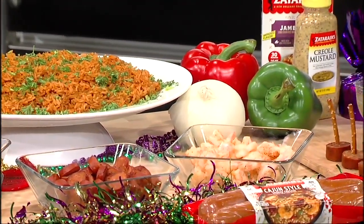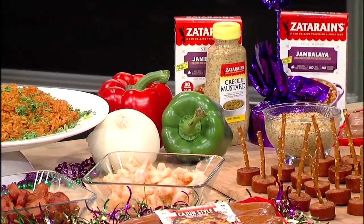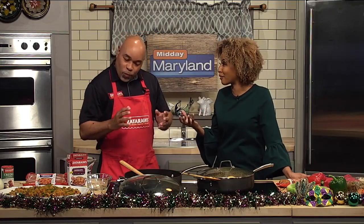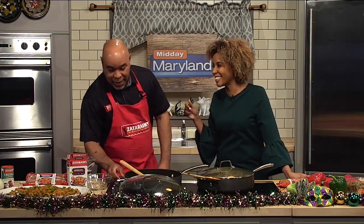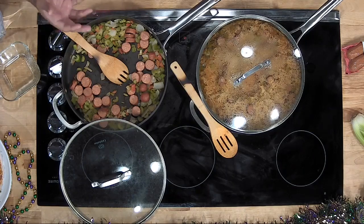We have a little display for that as well. With Zatarain's, even if you're not using all of the ingredients, once you have Zatarain's products in your jambalaya, it's going to taste good — you're going to get that flavor. We give you all the flavor you need. The andouille is less spicy for those who don't want a little bit of spice. Then we have the Cajun — that's just the right amount of spice.